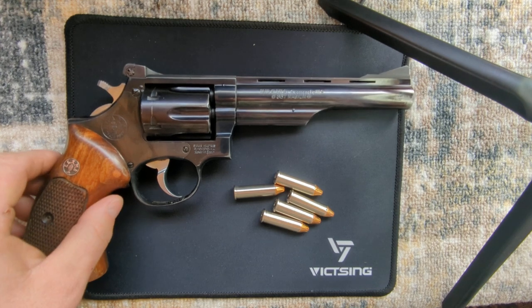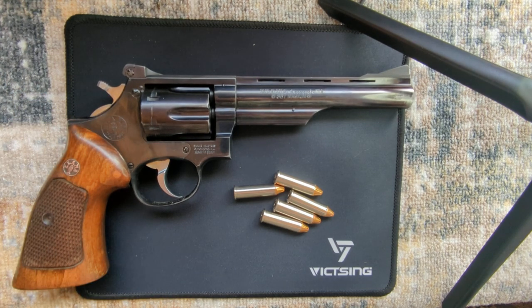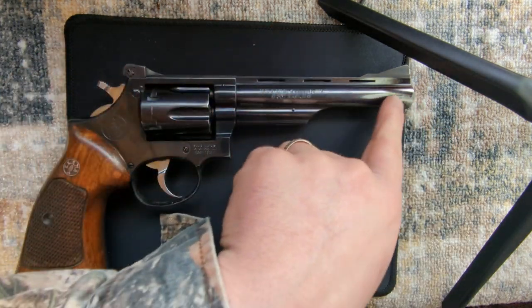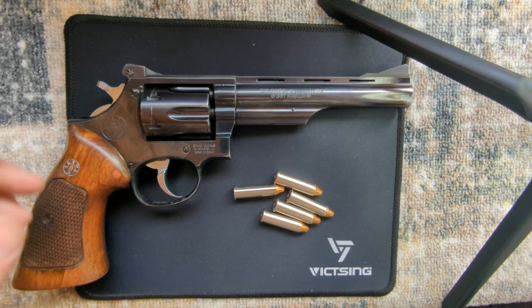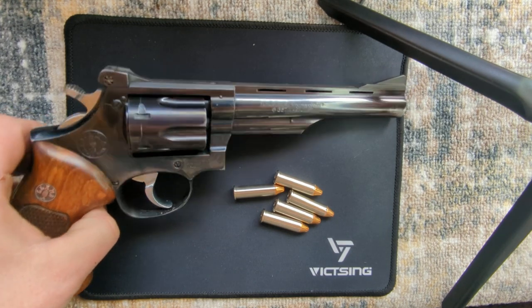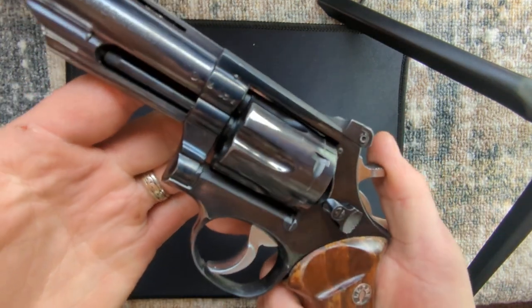The bluing was excellent. I have been rough on this one — I carry it on my property in a leather holster, so you can see some holster wear on it. But the bluing everywhere, except for the very end that wears on my holster, is still in excellent shape. I've never had any problems with the timing of the gun.